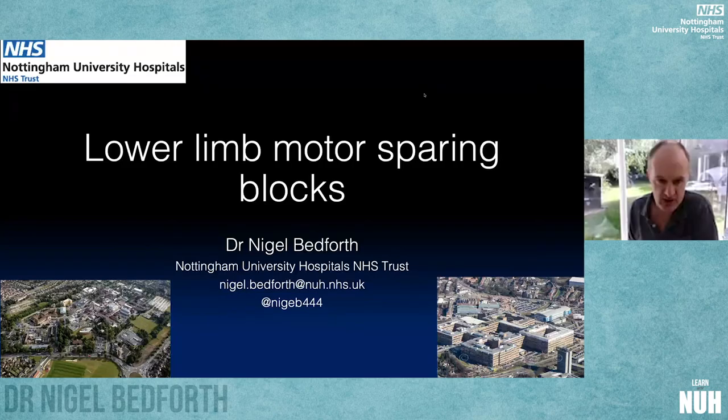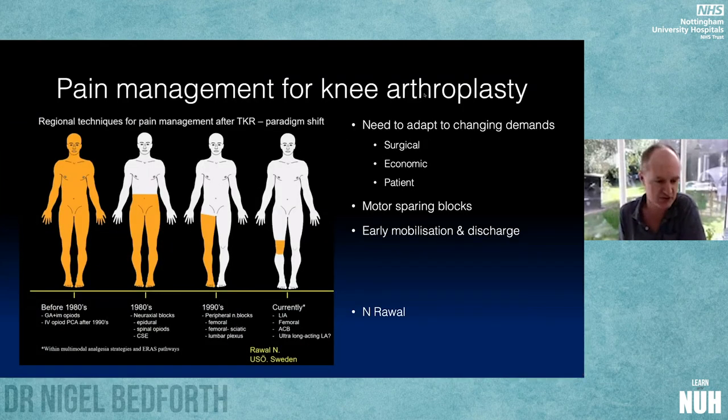The topic is lower limb motor sparing blocks. Over the last several decades we've started to move away from opioids, which have considerable effects on delaying patients' rehabilitation after operations and are particularly ineffective for orthopedic bony pain. We got more accurate over time, using neuroaxial blocks and neuroaxial opioids, and then in the 90s moving to heavy use of peripheral nerve blocks — but realizing they were causing quite profound motor blockade of the limb.